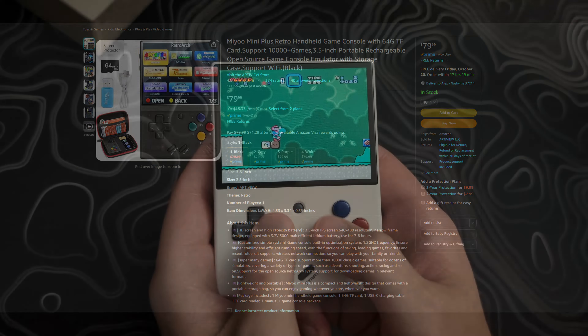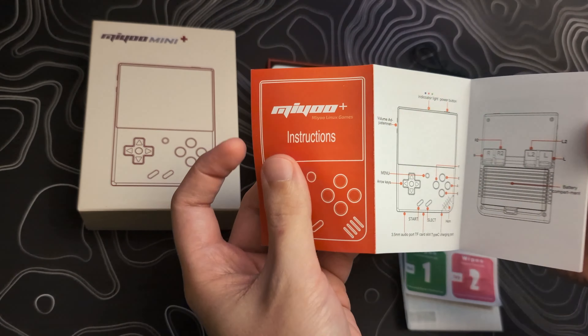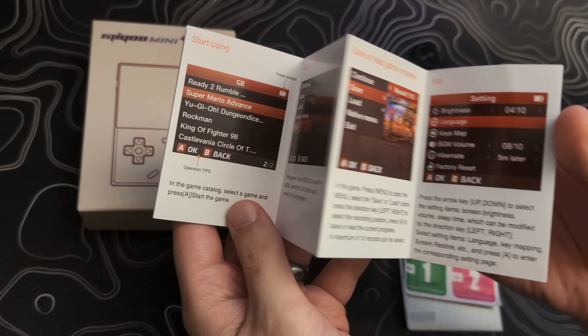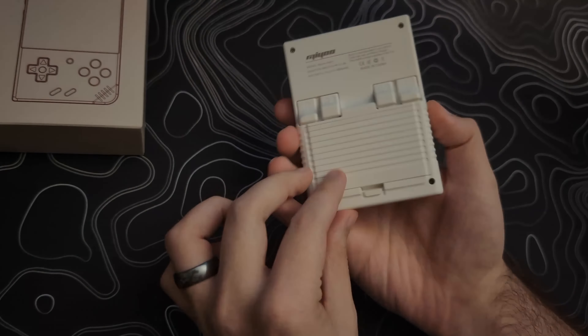Let's go over the price and where you can purchase the Mio Mini Plus. Your budget and how quickly you want the device shipped will be the determining factors in where you buy it. If you want the lowest price, you will want to check both Mio's official store on AliExpress and KeepRetro.com, as they are normally around $55 to $65 depending on sales. The downside is that because they are located in China, you will be waiting around two to three weeks for shipping. The third option is buying from Amazon — it will cost a little more, around $75 to $85. If you have Amazon Prime, you will be able to get the device shipped in about one to two days, with the added benefit of a simple return process.